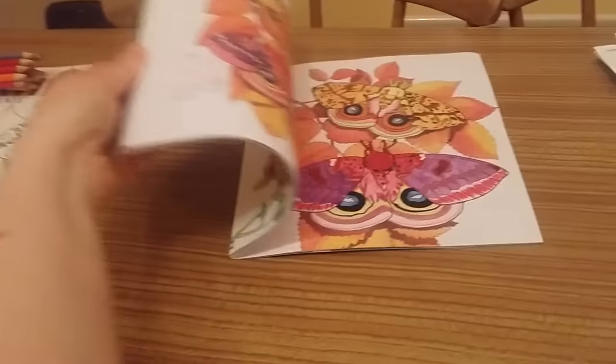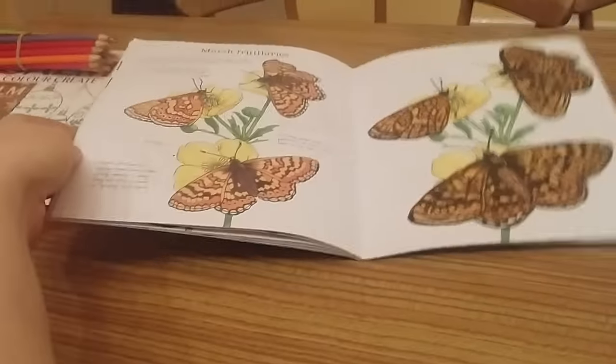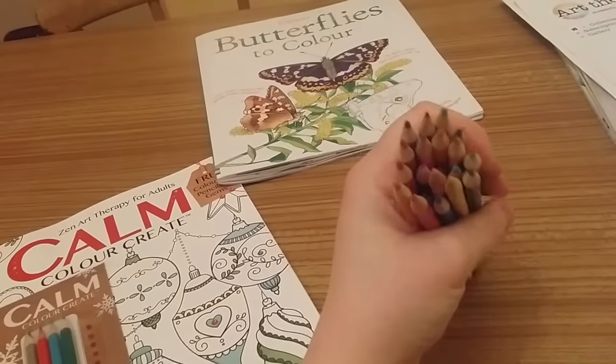My Atlas moth looks absolutely amazing — it was fineliners, watercolours, and Art Therapy large markers. And then these were done using just watercolours and black fineliners. I was really pleased with my Madagascan sunset moths — absolutely pleased. That's the end of that book; I really enjoyed it, and it's kind of unusual because you actually end up with two lovely pictures of them.